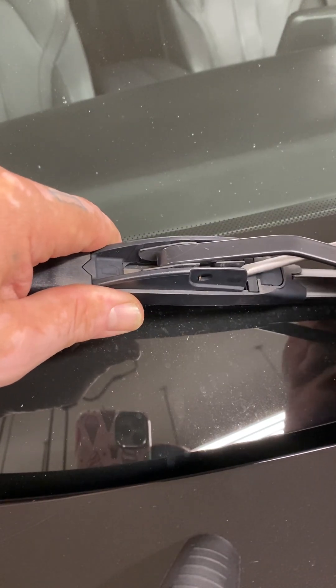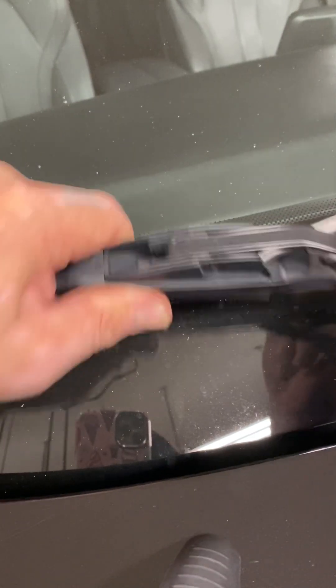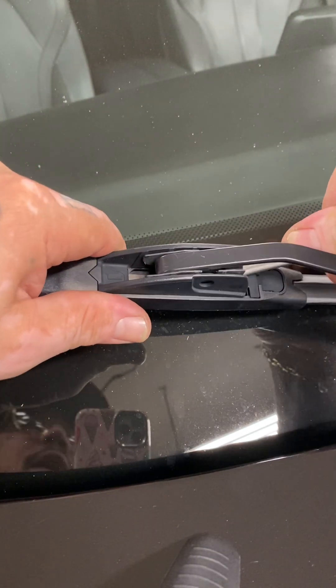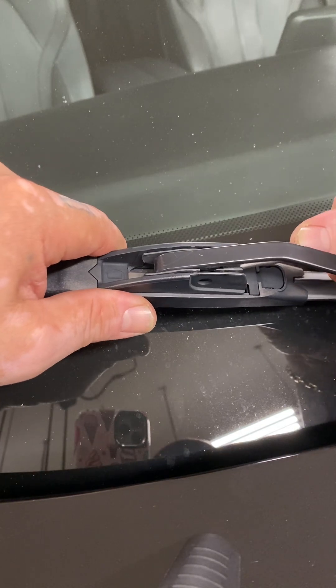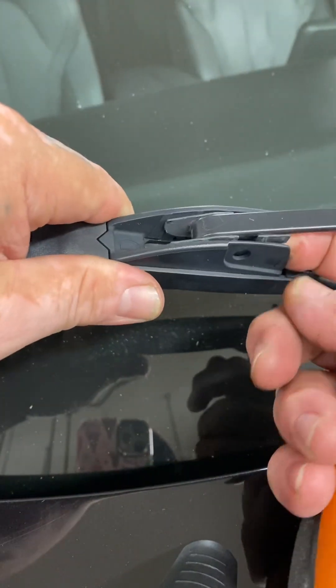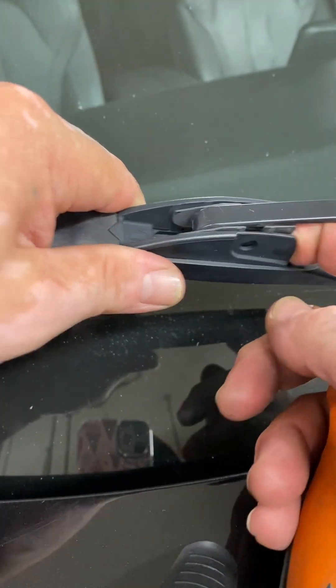Let me get on it — I'm going to show you when I do it. I'm pushing back, pushing down on the tab. You'll find the tab. I think I broke the tab.